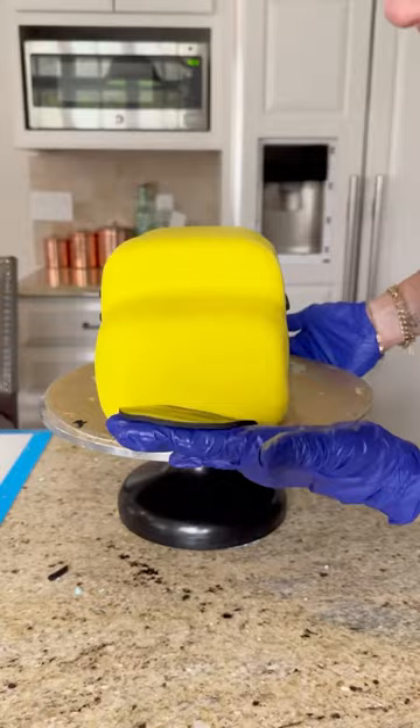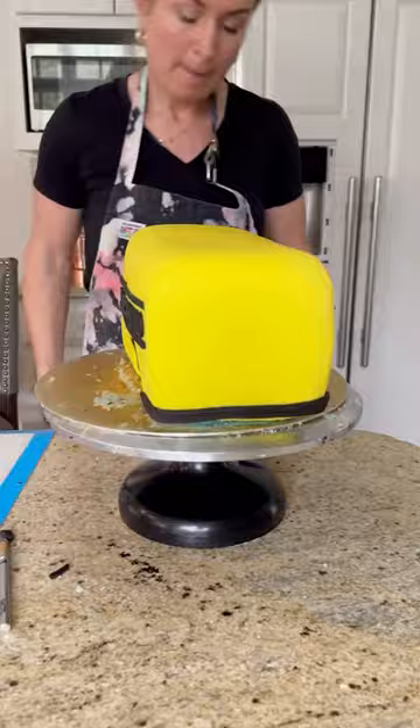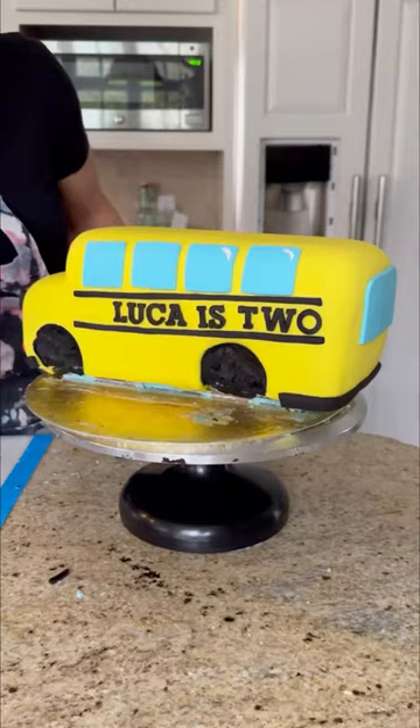Adding some more details like the engine grate on the front of the bus, some little red lights and lights up on top, and also putting on the bumpers. Now adding the windows on the sides of the bus, the back and front, and we can't forget the wipers that go swish swish swish.